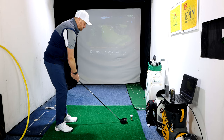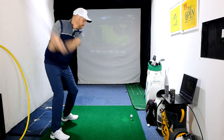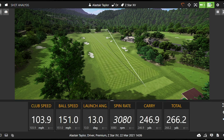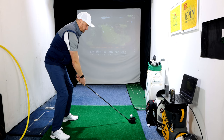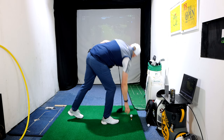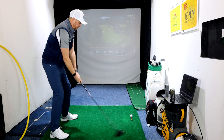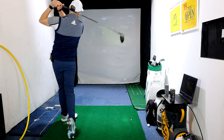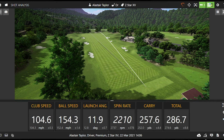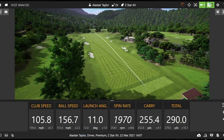Final round of shots — driver with Z-Star XV. The spin is seeming to be a little higher on the XV. A really good solid strike and the numbers are really good there. Just turning a bit more than needed on one.